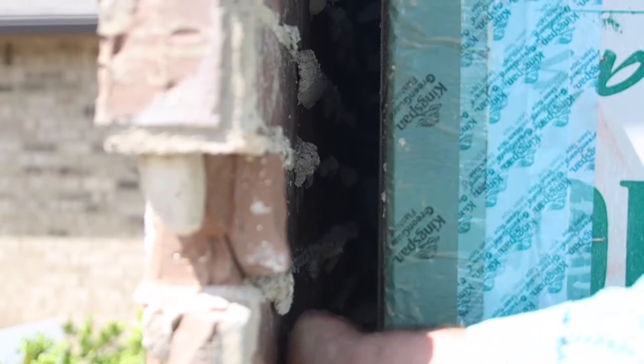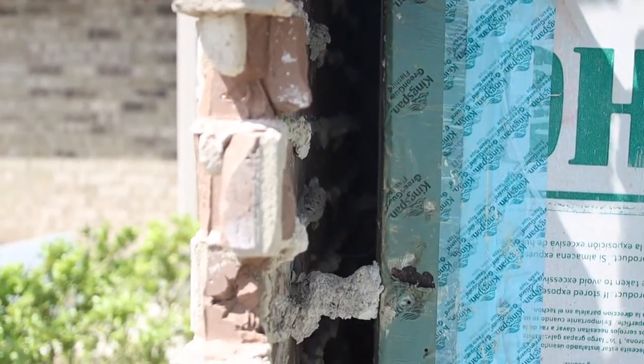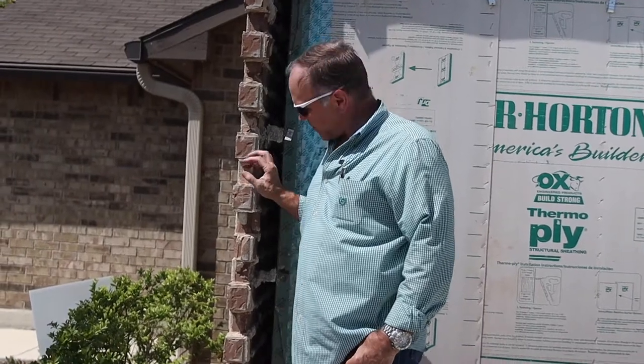These are brick ties — this is what keeps it rigid. Those little metal ties, some of them have mortar on them, but they're actually what keeps this from wiggling at all. You see no movement in there. Just thought you might like to see how a brick wall looks — you never get to see this from the front.